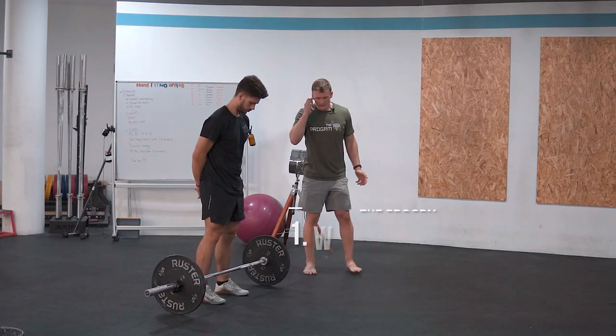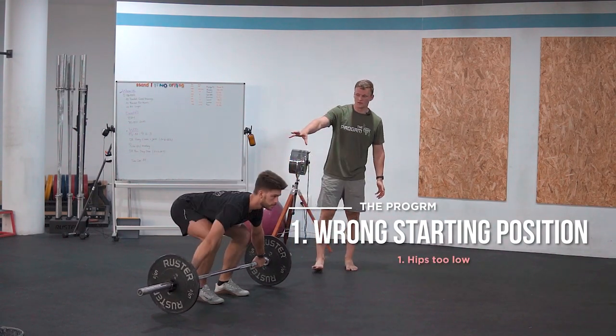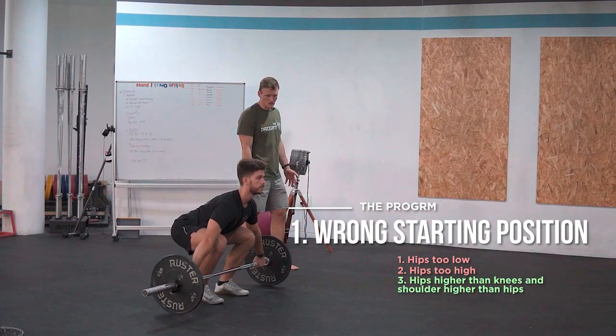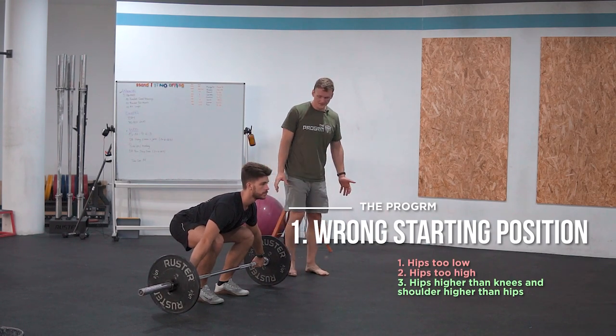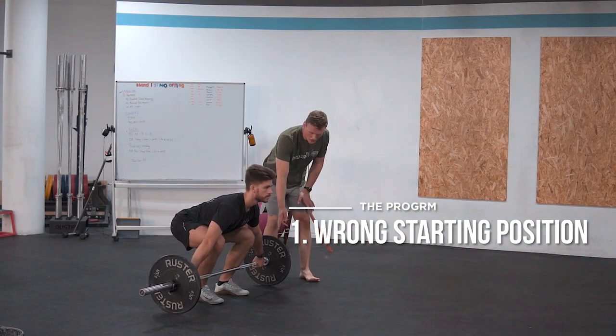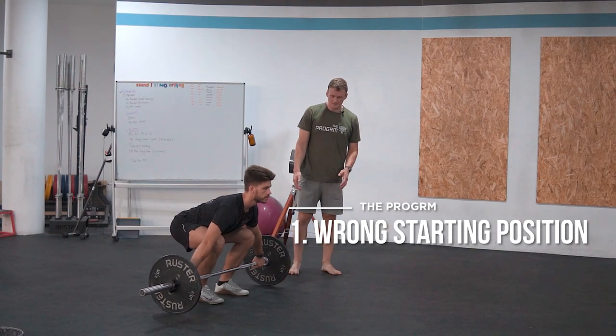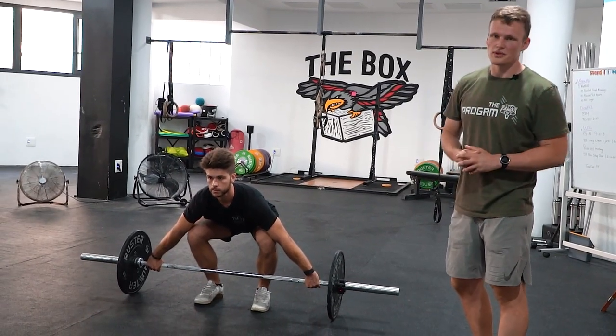Now we're going to cover the most common errors for the power snatch we see. Obviously, a lot of things can go wrong when performing a snatch, but we're going to stick to the three most common ones. The first one is wrong starting position — with the hips either too low or too high. To have the hips in the right position, you just want to have your hips slightly above your knees and your shoulders even higher than your hips. When viewed from the side or from the top, the barbell usually is where your toes begin, so it's very close to your shin, and you have to have good balance. It has to feel uncomfortable — if you're comfortable in this position you're probably doing something wrong.